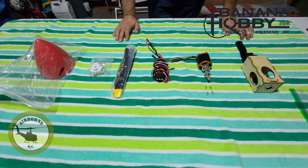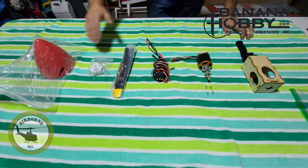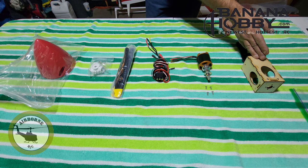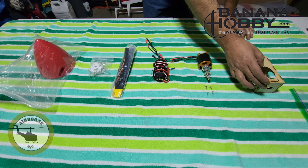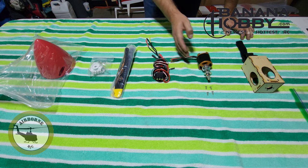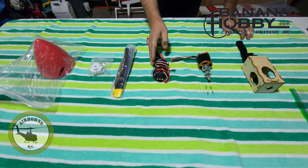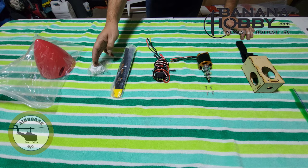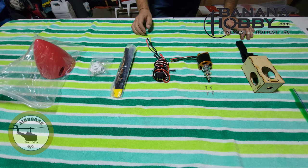For part 3, the power system and the last part to our Banana Hobby 2 meter P-40 Warhawk build. We have everything laid out: we have our battery tray slash motor mount, we have our motor, we have our 4 screws, we have our Hobby Wing ESC, we have our 3 blades, we have our tri-blade hub, and we have our spinner.